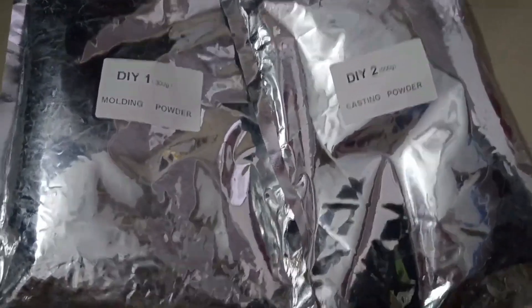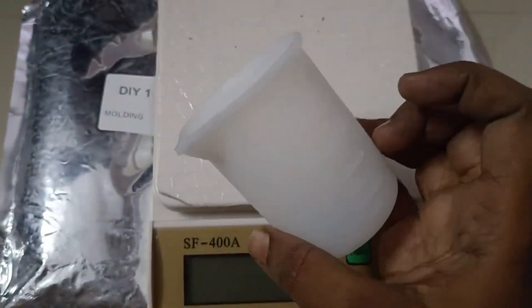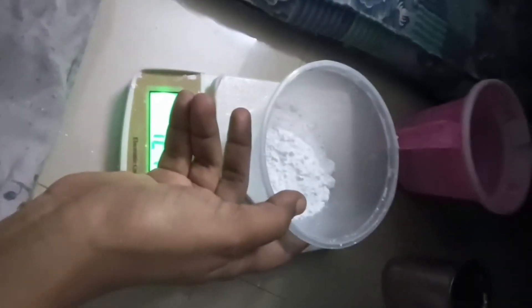First, we need casting powder and molding powder. We need a measurement cup and weight. We also need a cup for molding and normal water.